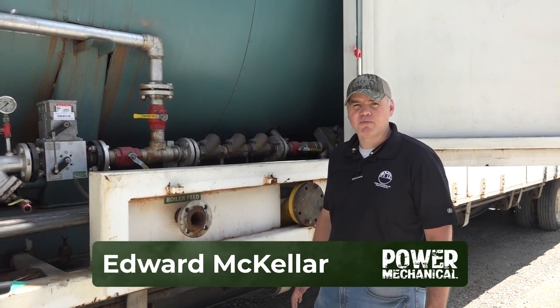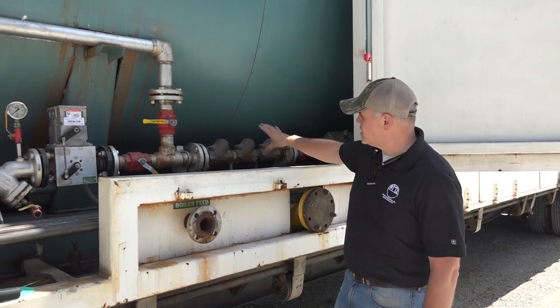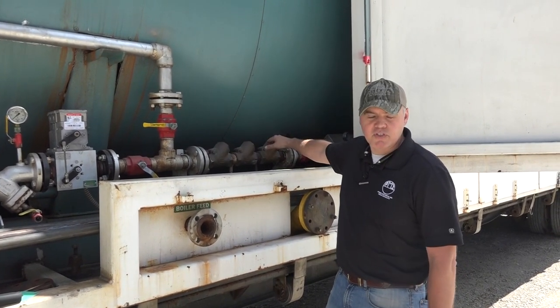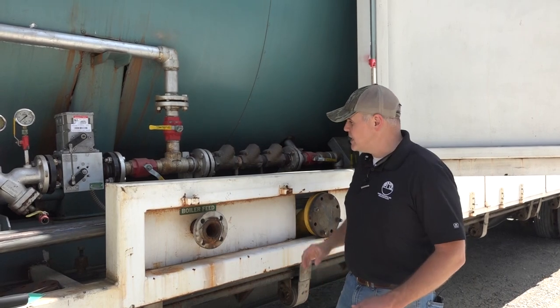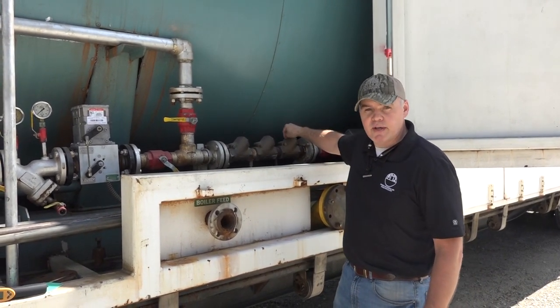Hey guys, Edward here with Power Mechanical with a quick tip for your boiler rooms. Right here we're looking at the feed water inlet on this boiler, and as you can see we've got multiple check valves installed. The tip I want to give you is that having these multiple check valves installed basically gives you redundancy should one of them fail.